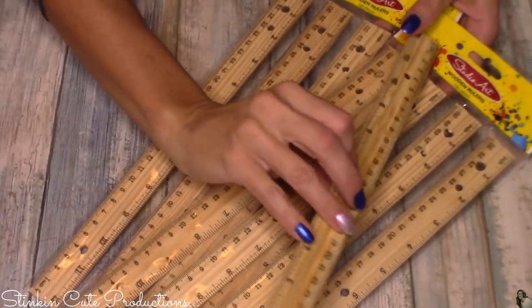Today's DIY is inspired by something I saw on Pinterest, but I'm putting my own twist on it using rulers and incorporating my quilted Christmas theme. This theme is based on some snowmen I made about two years ago, and this was a piece I wanted to add to them. The outcome turned out amazing — let's jump in and see what I do with these rulers today.